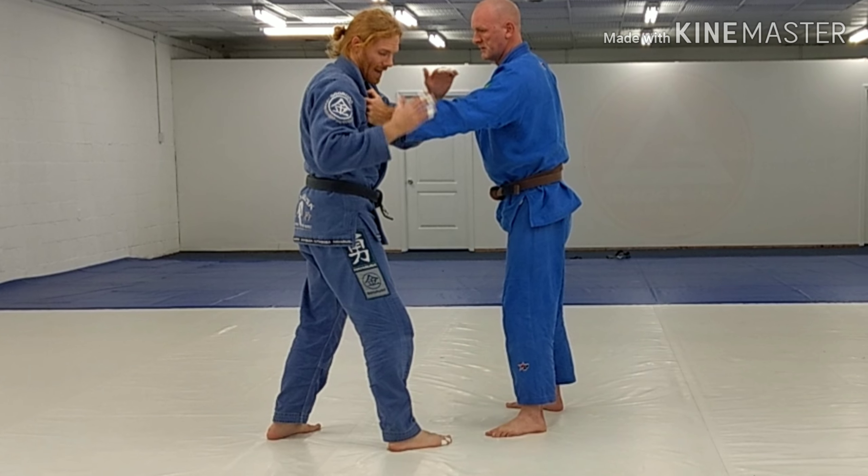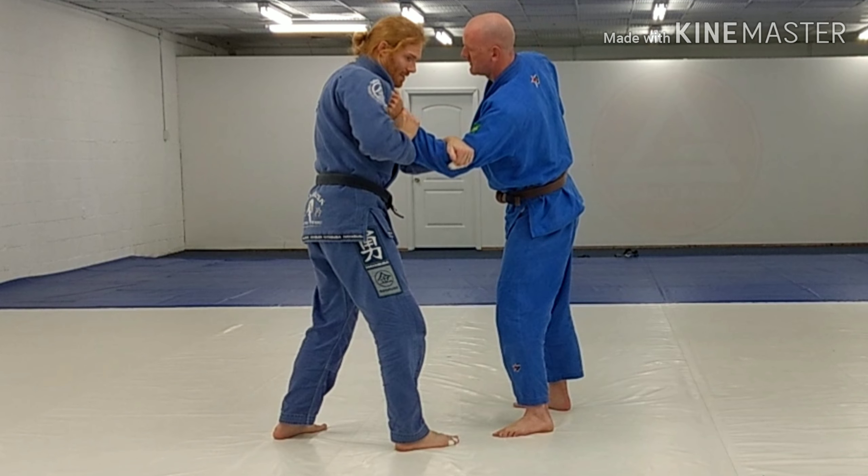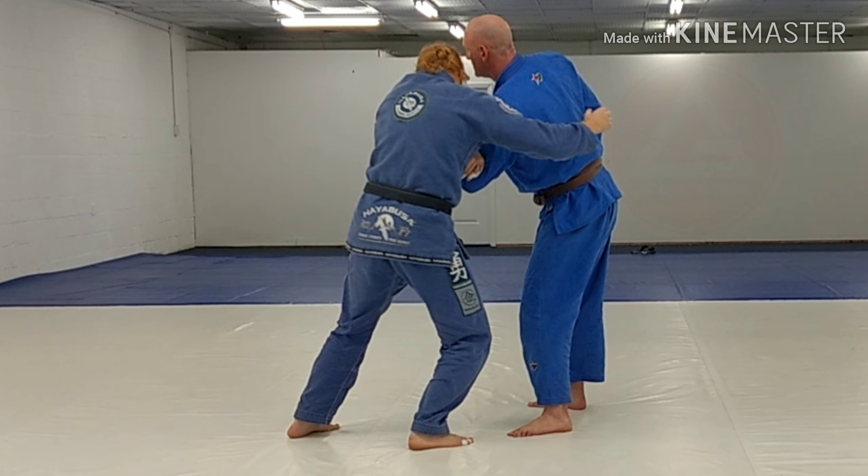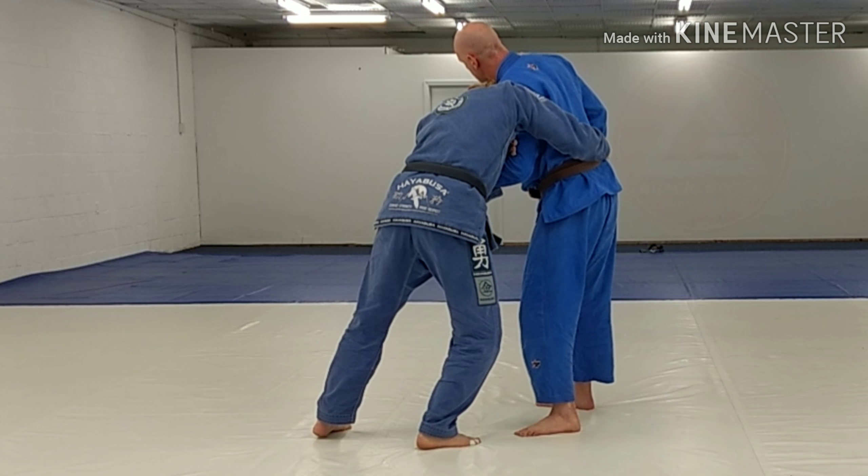Reach across — I can use this hand too, to kind of break this down. I break down and I pull in here. I grab the belt and hold him to me.